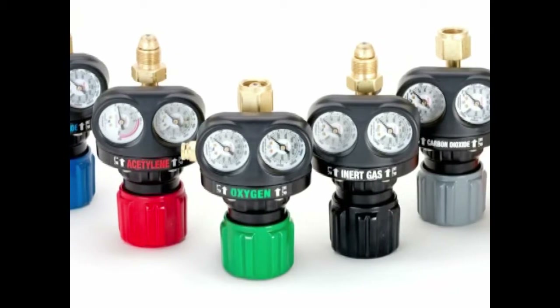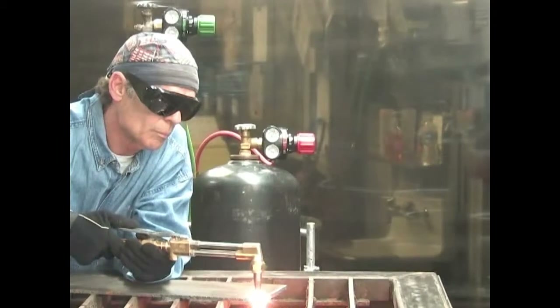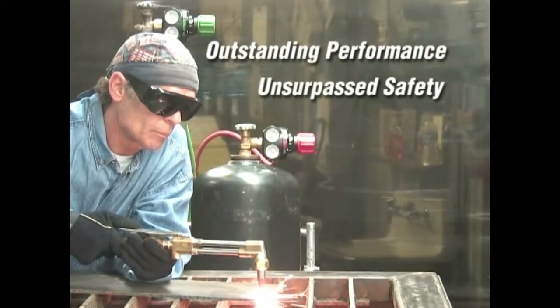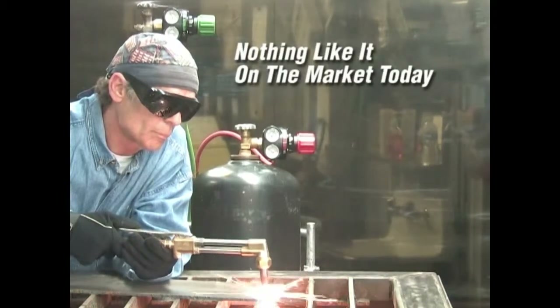But the new Edge Series Regulator offers much more than good looks. It brings solid improvements to performance and safety as well. When it comes to safety, durability, and performance, there is nothing like it on the market today.